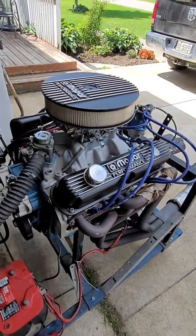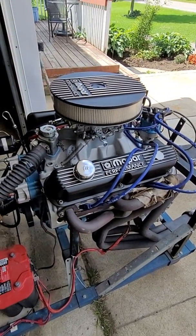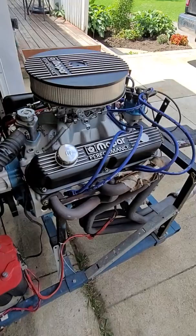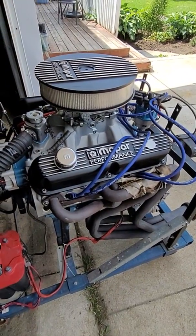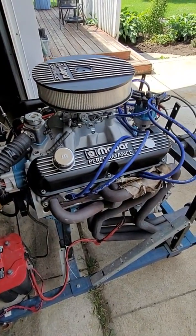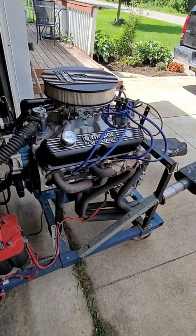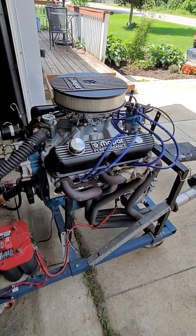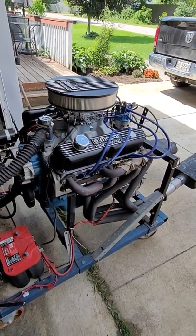I've had really good luck with the Summit Racing cams — they seem to last good for me. This one has a 480 lift, 285 duration; I think 1798 is their part number. It works good, and with the 390 cubic inches it should still make enough vacuum to run power brakes.